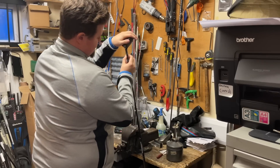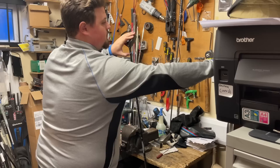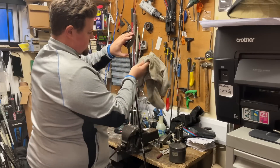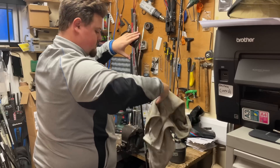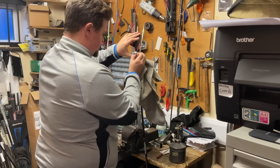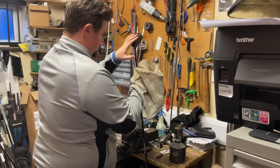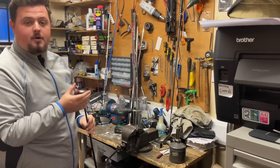Then all I'm going to do is push the ferrule up so it's nice and flush. I'm going to spray one of my towels with a little bit of white spirit just to wipe away any excess glue. And just like that, we'll put her in to dry.